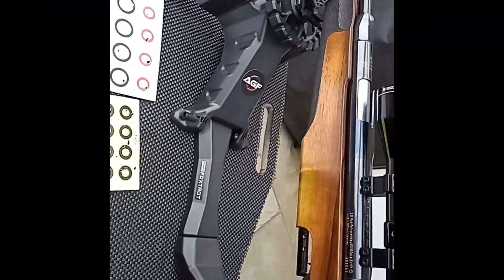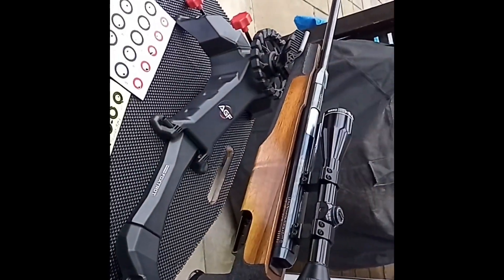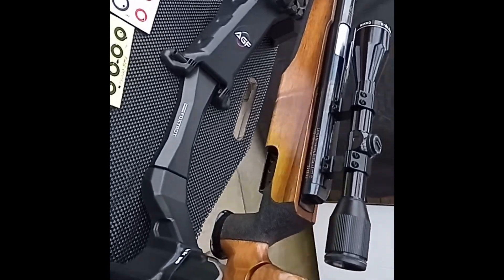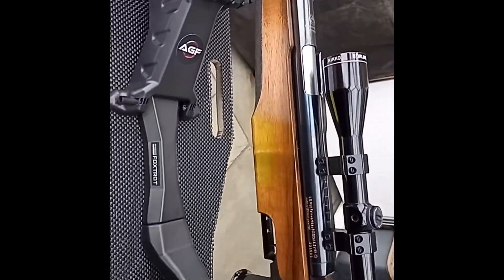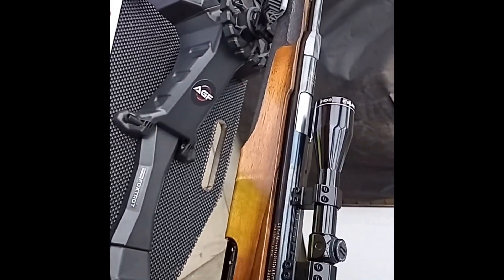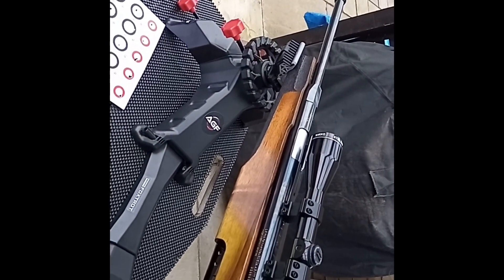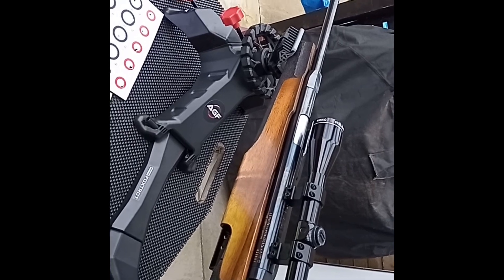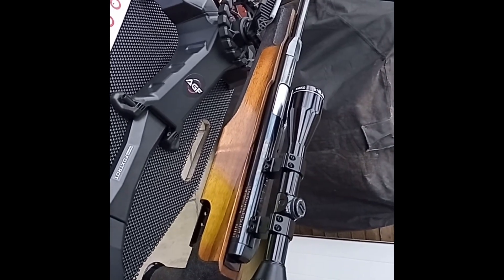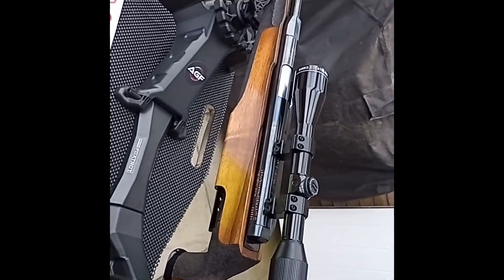Hello, just a quick video — my first attempt at bench rest shooting with my FWB 300. I've shot it a couple of times down the range and my eyesight is terrible. I could not get on with shooting with a diopter; it was absolutely diabolical. Even at 15 metres I couldn't really see much. I tried it with glasses, without glasses, but it wasn't for me.